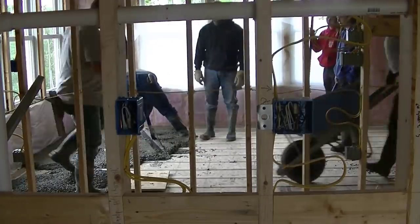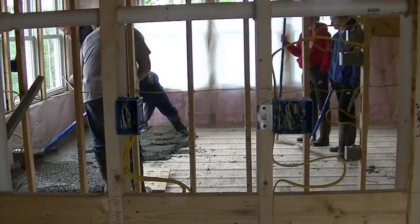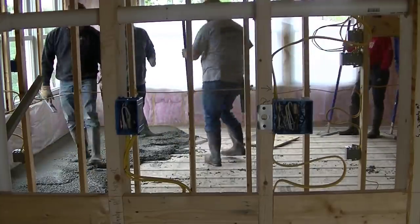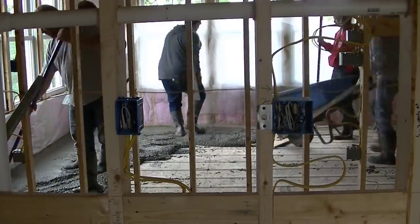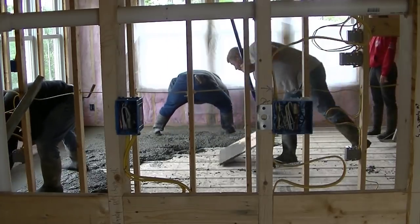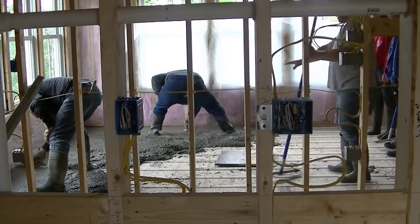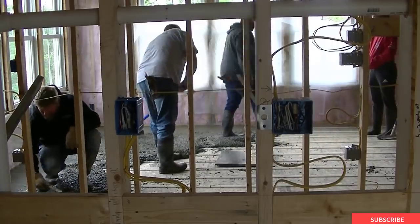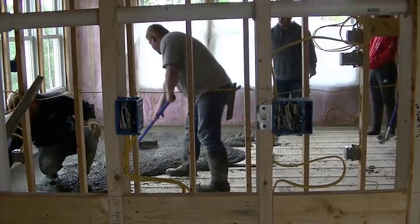My name is Mike Day. I own Day's Concrete Floors. This channel is all about concrete — we do concrete floors, slabs, stamped concrete, stained concrete, pool decks, and patios. If you like to learn about that kind of stuff, go ahead and hit subscribe, and hit the little bell notification so you'll be updated on all my new videos.